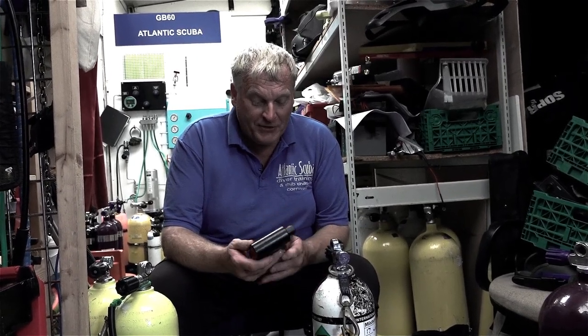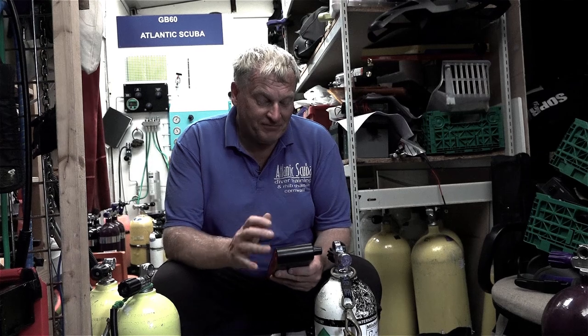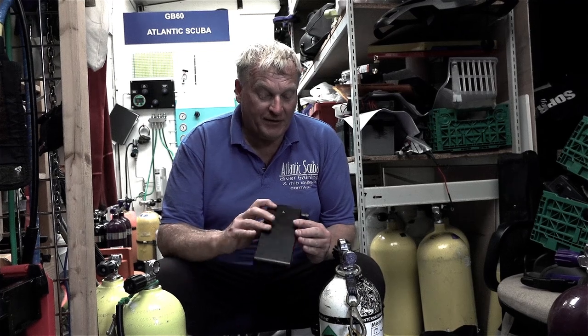One thing you do need to do is read the manual. There's lots of information in the manual. It's not quite intuitive, but with the manual it will tell you exactly how to do it and what buttons to press in which order. It's just a very good compact unit that I think would be good for home blenders, home mixers, dive shops, or whoever needs to analyze their gases.